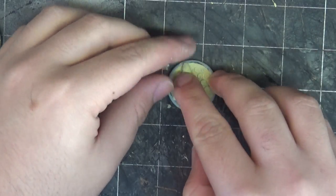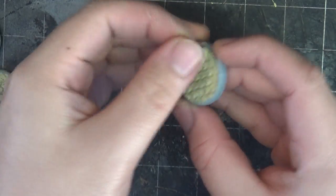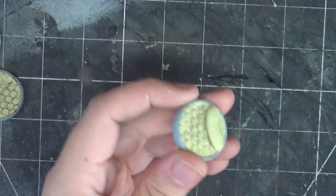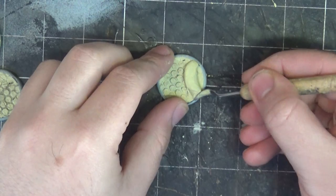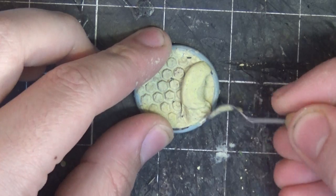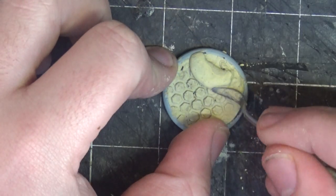I then rolled out some Milliput and started building those little lips along the ground that will eventually become purple. Doing it with Milliput was kind of difficult, but at the same time it was rewarding. The more effort and work you put into it, the cooler looking shapes and the more realistic or natural it's going to look.